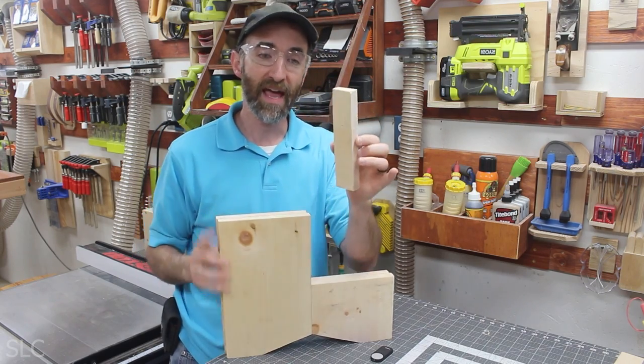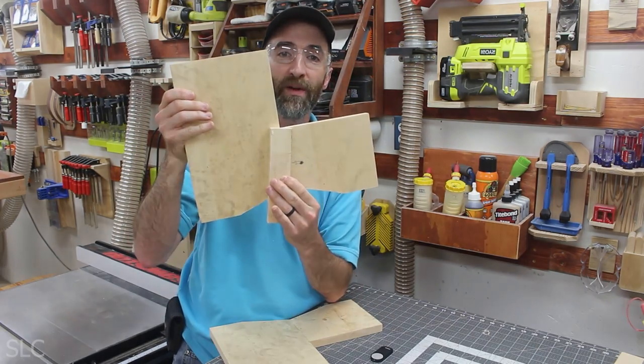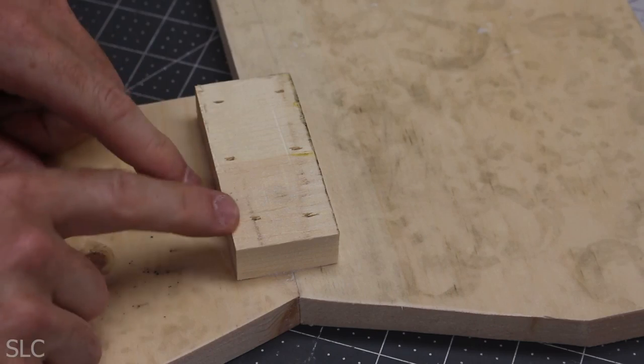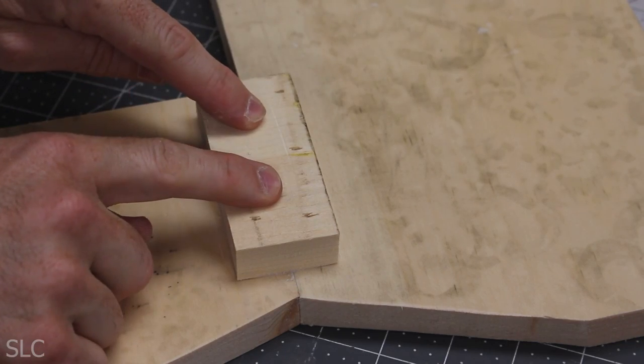I'm going to cut that leftover piece in half, and on the inside of each of these boards I'm going to glue it right over that joint — that should give it plenty of strength so I don't have to worry about it splitting apart. To hold it in place until the glue dries I just added a few brad nails, though you don't have to — you can just clamp it and give it a little time.